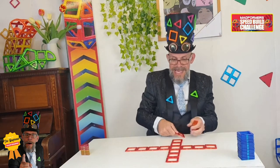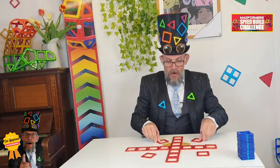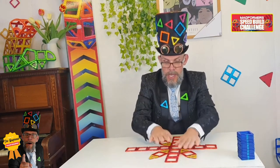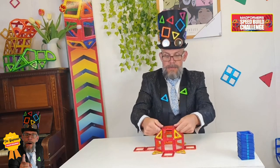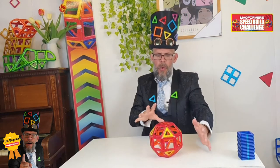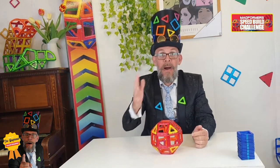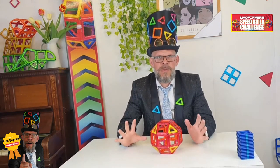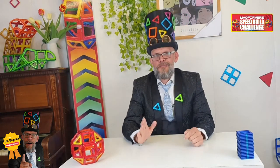We will be giving away prizes every single week, and then at the end of June we'll have a cool, fun bumper prize for lots of angle. It'd be absolutely amazing. So I thought it'd be good if I taught you how to do this like a pro.